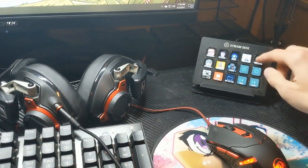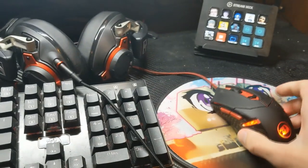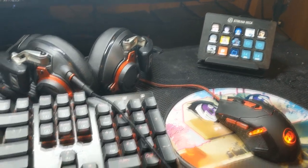My stream deck — I mostly picked it up because I was like, I want to buy something on Black Friday, and that's cool.